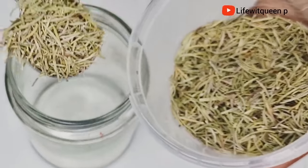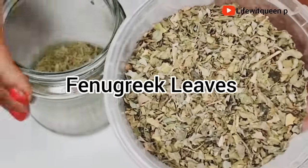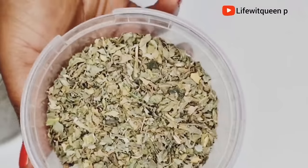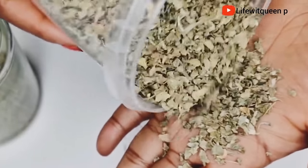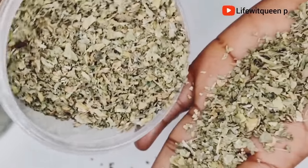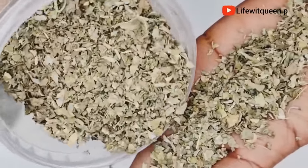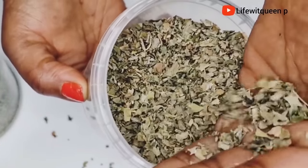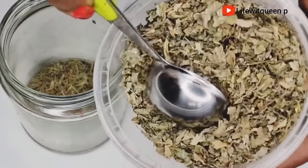The next ingredient I'm going to add is fenugreek leaves. You can also use fenugreek seeds — if you have the seeds, go ahead and use those. Fenugreek has been shown to be effective against hair loss and baldness. It nourishes the hair and scalp, increases the thickness of your hair, and helps fight against head lice and dandruff. In addition, it strengthens and softens dry, damaged, and brittle hair, and it's amazing at boosting hair growth. I'm adding one tablespoon of fenugreek leaves into the mason jar.